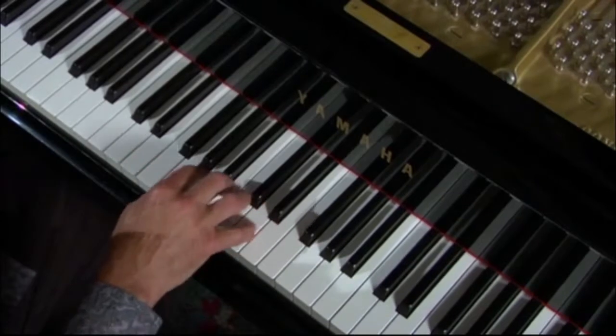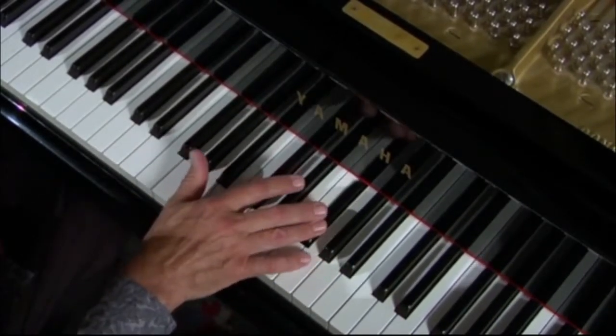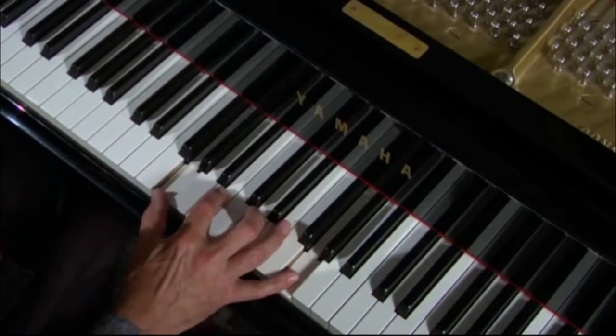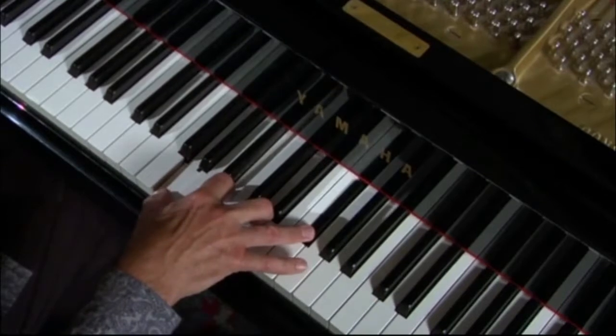Here is G: 1, 2, 3, 4, 5, 6 — there's the major 7, right next to the 1 again. So, 1, 3, 5, major 7 chord.